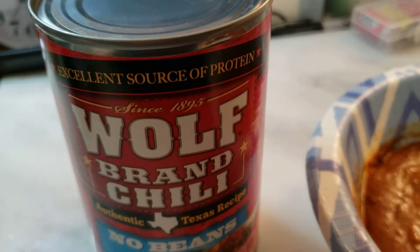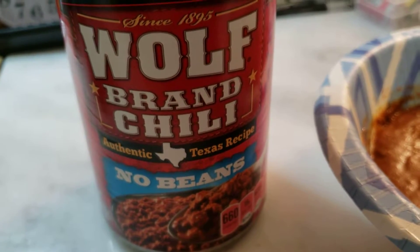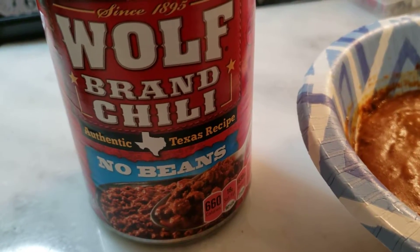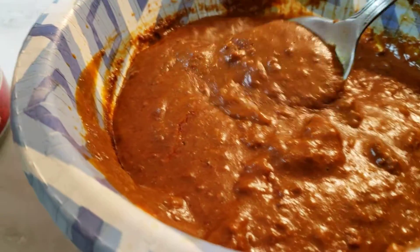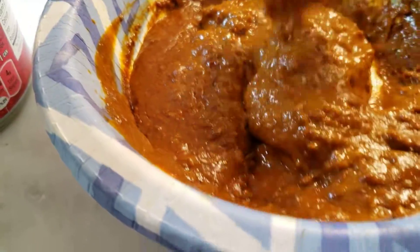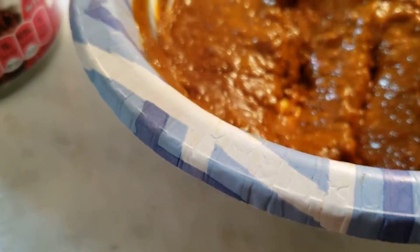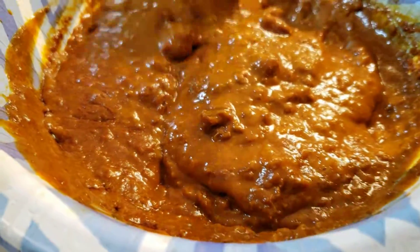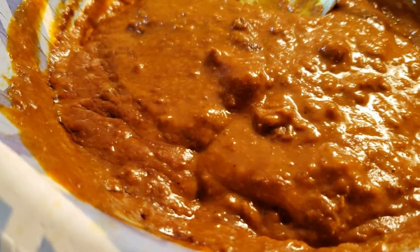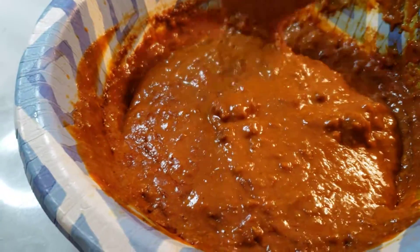Just heated up half a can of Wolf Brand Chili, no beans. Here's a general impression: it's not very chunky at all, almost like a paste. Compared to Hormel's, which I had the other day...